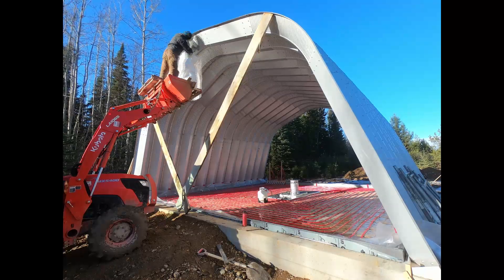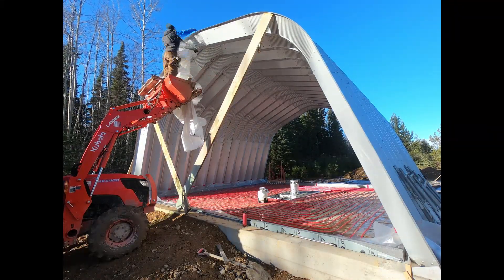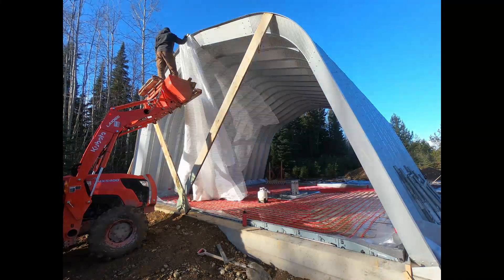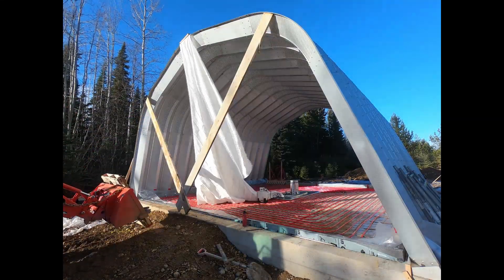I just used some of the old 2x10s I had used for my foundation forms, screwed them up there to give a little bit of backing for the tarp so it wouldn't blow away.